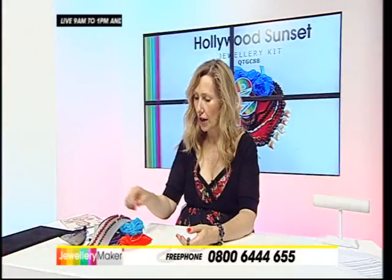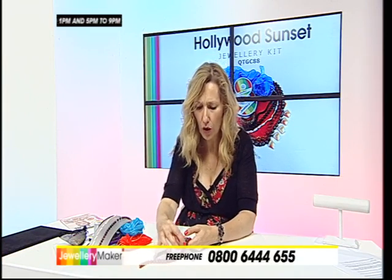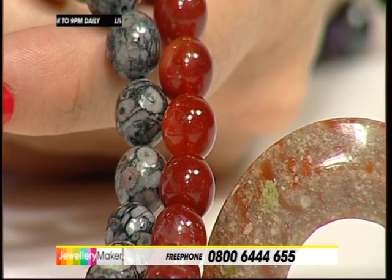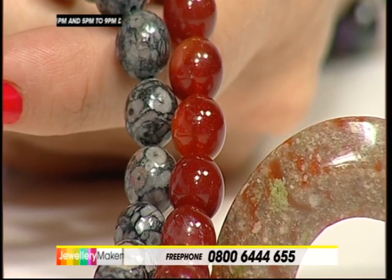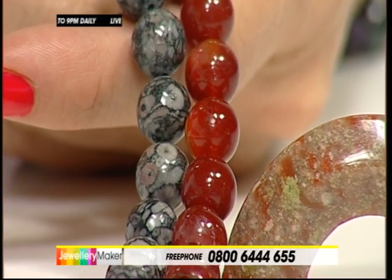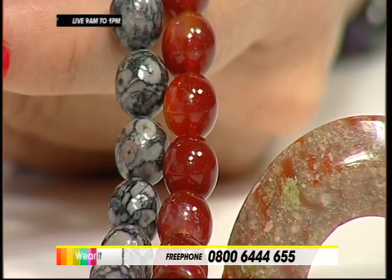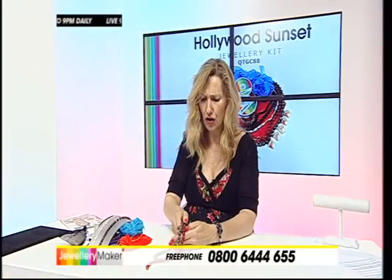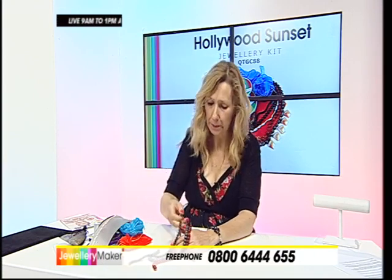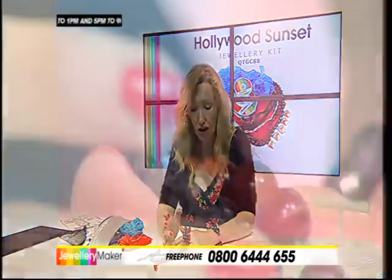Then we've got the red sardonyx, 10mm rounds as well - 275 carats. This is picking up the orangey reds in the unakite of the pink feldspar. This is the real sardonyx - sard meaning red. It is the same family as your onyx, but the sard is the red side of that family. That's why you've got that beautiful colour, sometimes mistaken for carnelian, similar to your red agates, but it's a real brick red, a beautiful gem cherished throughout the centuries, especially in Roman times.